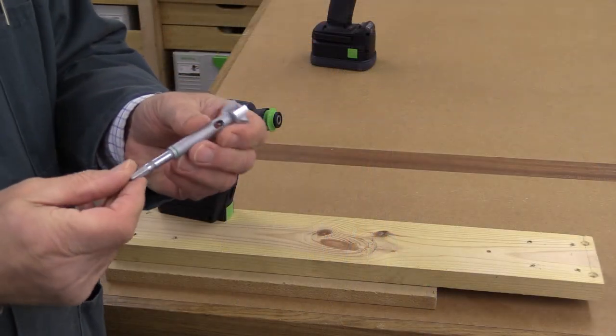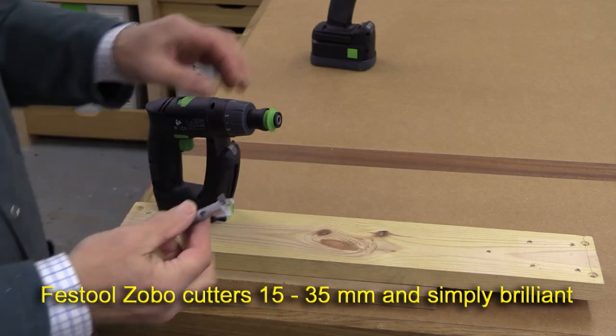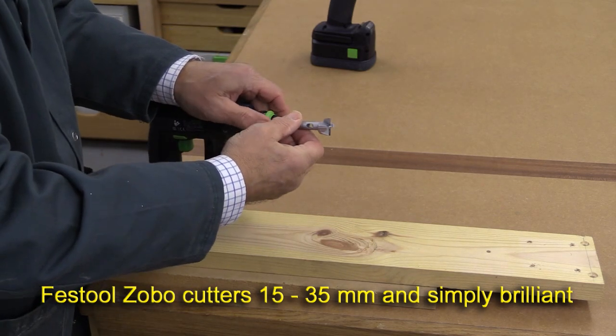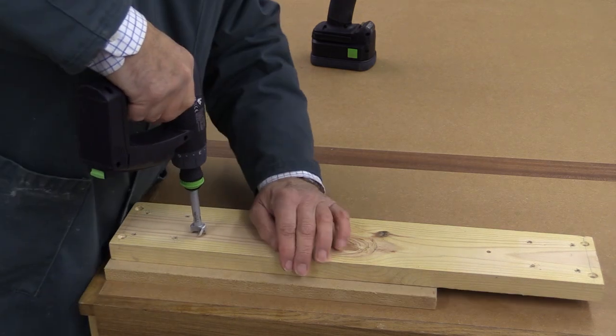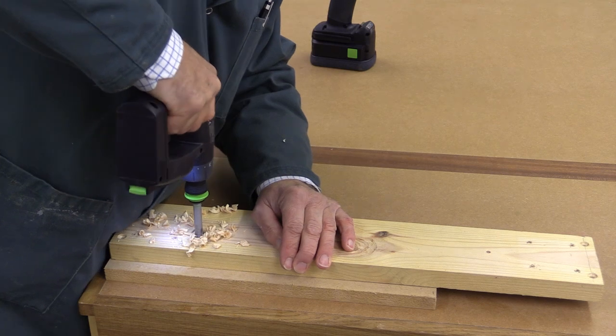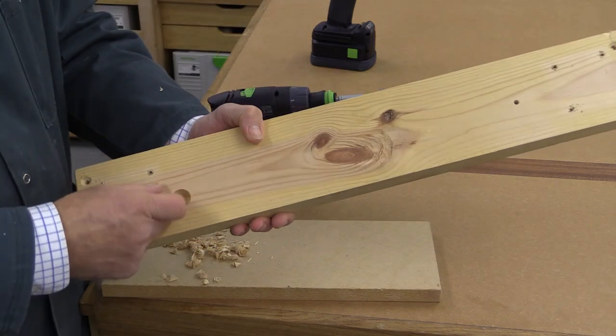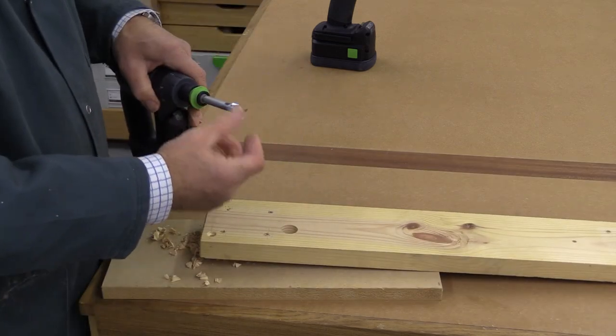And then we have this — it's a Festool Zobo bit with a Centratec end. Quite frankly, it's the world's best Forstner bit. Just look at that — that is a really neat hole. These drill bits are superb.